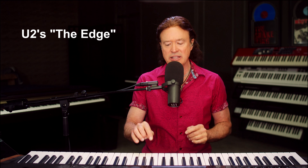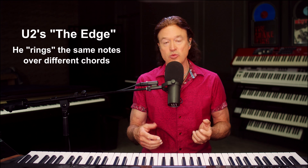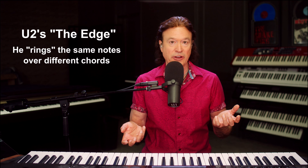The band U2 — the guitar player's name is The Edge, and he has famously said that his goal is to just play a song where he only plays one note. What he means by that is he likes to come up with a couple of notes that he plays over and over in a song, and that ideally just one note would be perfection for him.